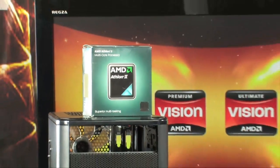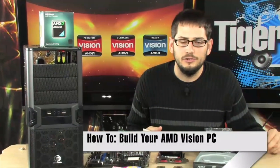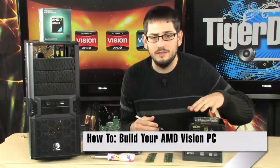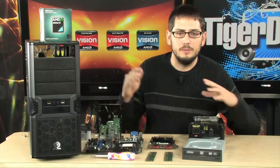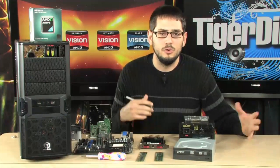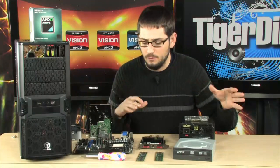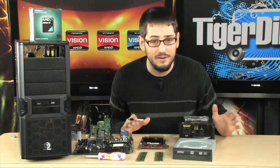Alright, today I'm going to teach you how to throw together this little premium AMD Vision Barebone kit that we sold yesterday on Facebook. If you're watching on Facebook and you're lucky enough to be one of the guys to get one of these kits, I built it on the live stream, but Bauer was talking and I did it really slowly. So today we're going to do it a little quicker, a little more concisely, and show you each point so you know exactly how to put this thing together.